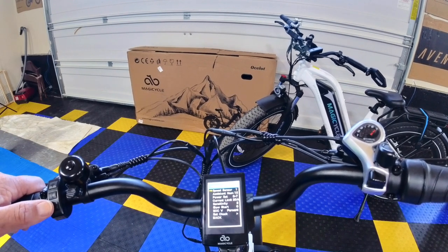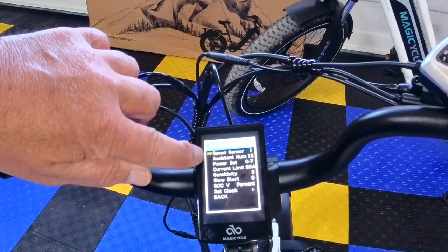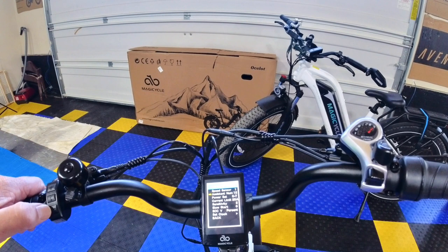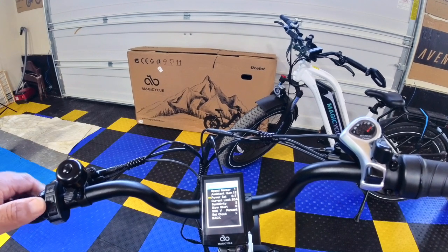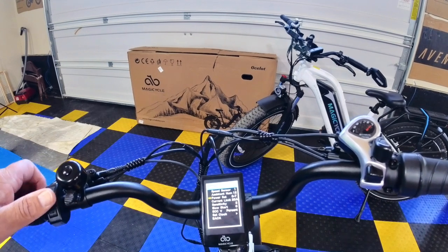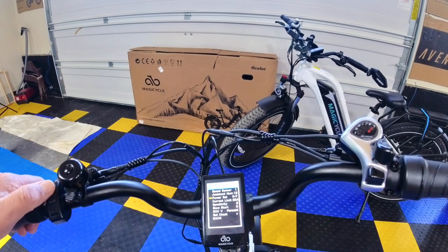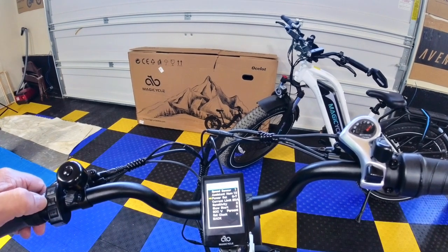You can hit plus and minus to go up and down this menu. The yellow arrow is currently on Speed Sensor — don't touch that. Hit the minus button and go down to Power Settings. In Power Settings, you can have zero to nine, zero to seven, zero to five, or zero to three settings. I'm going to keep it factory set at zero to seven.